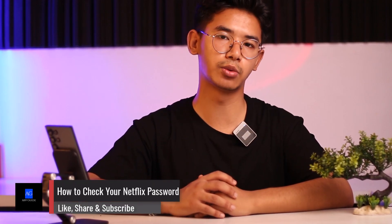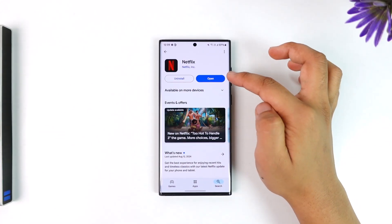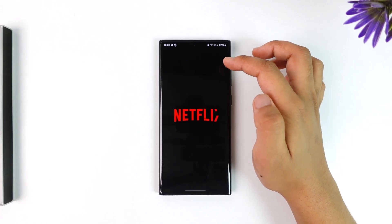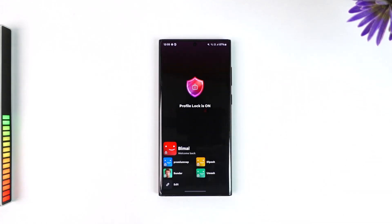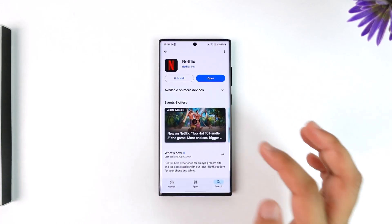How to check your Netflix password. Welcome back to our channel. In this video we are going to learn how we can check our Netflix password by using a simple trick. Even if you are logged into your account and you're trying to check your Netflix password, unfortunately this is actually not possible. You can however choose to reset it if you happen to forget your password.